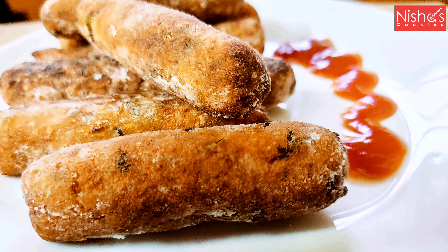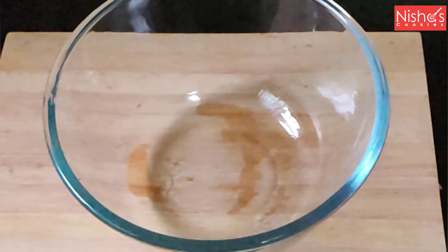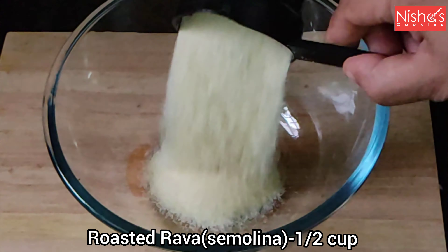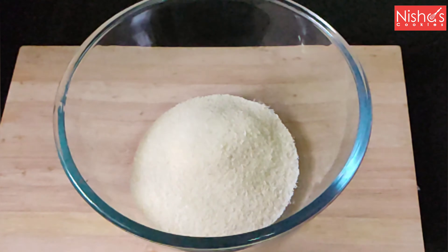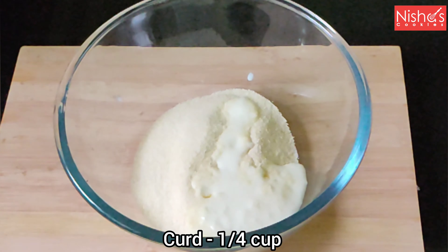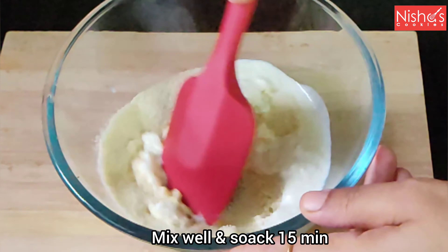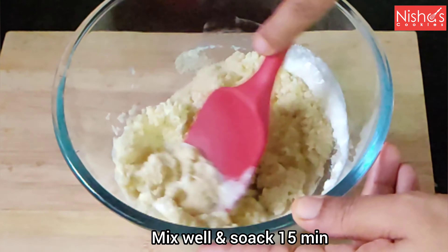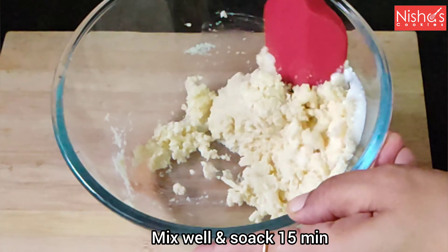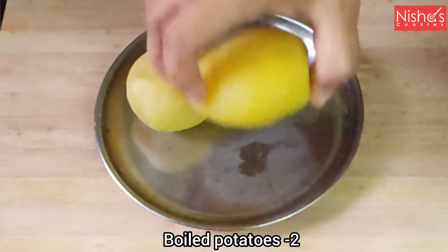Now I am going to add potato. I am going to add rava. If I have a bowl of rice, add 1 cup of rava. We can add 2 cups of fresh rice.